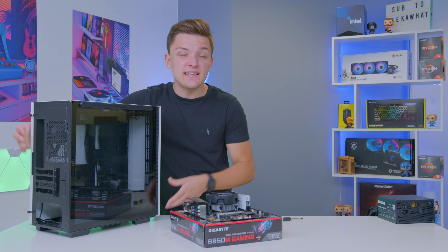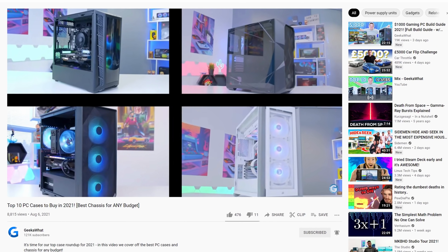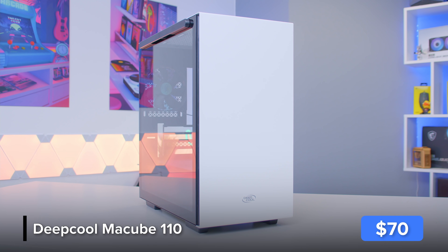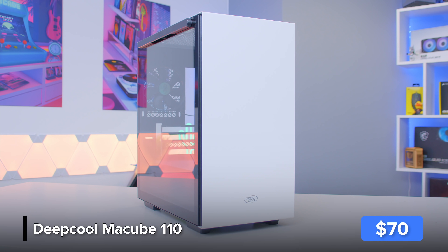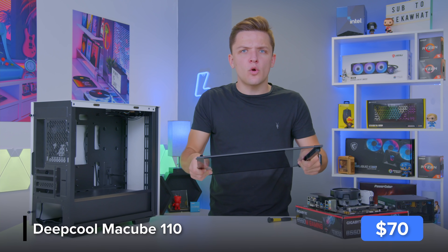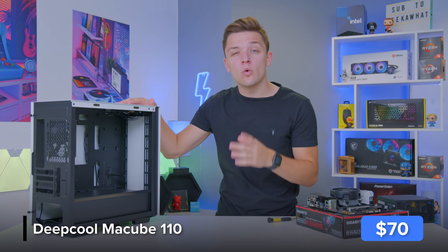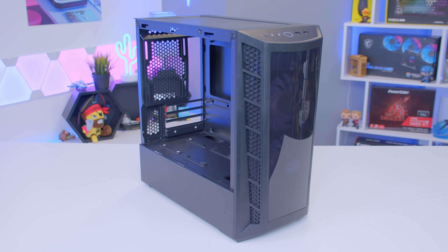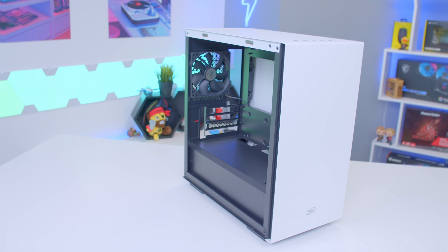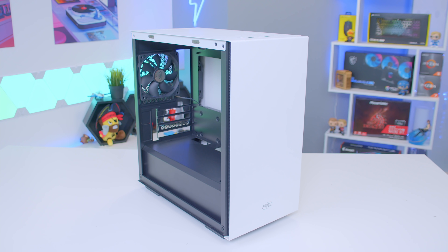Now we move the completed motherboard assembly into the case. This is the Deepcool MA Cube 110, one of the best budget cases ever — it looks really cool with a two-tone white and black color scheme, supports really long graphics cards, has a thick tempered glass side panel, a power supply shield, and good cable management options. Spending a little bit of cash on a good case is always worthwhile. Cooler Master's MB320L or the Neutron Lab range in the UK are also great alternatives. This case is designed for Micro-ATX motherboards, keeping the form factor compact.